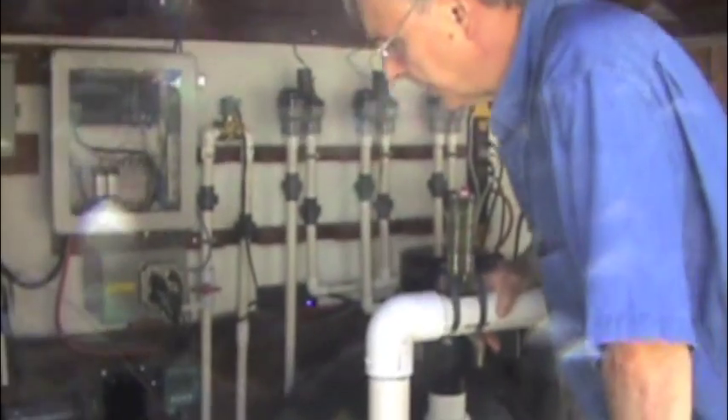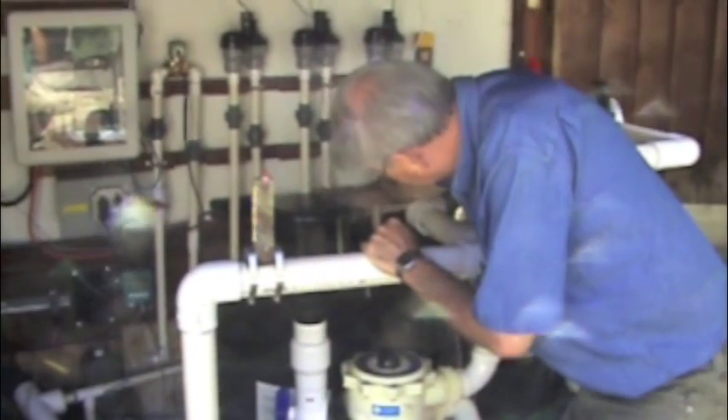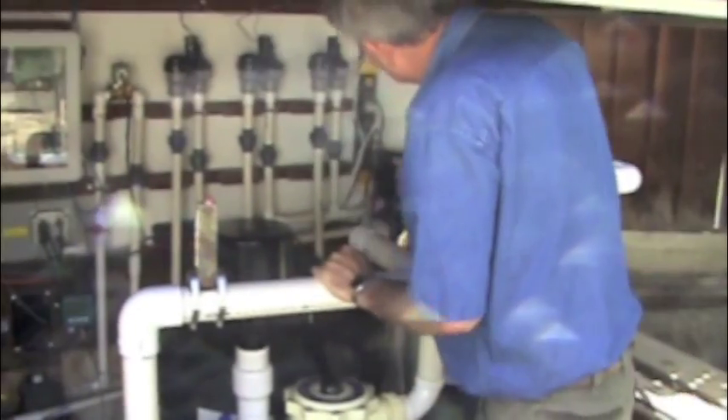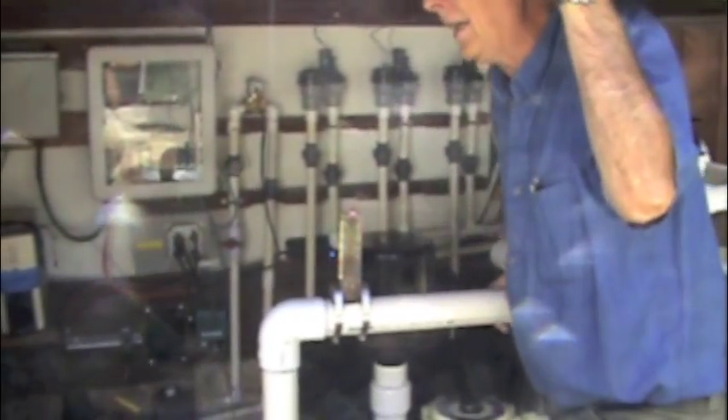You can see the water level is 15 and a half inches. The flow is too low to measure. The pressure on the filter is 4 psi, and on the UV it's zero.